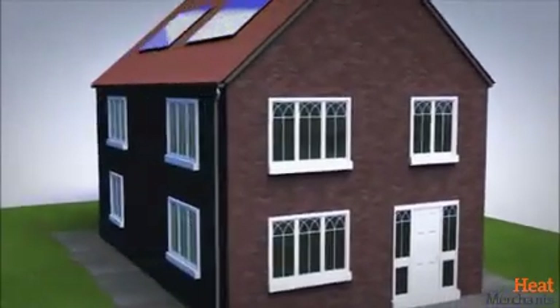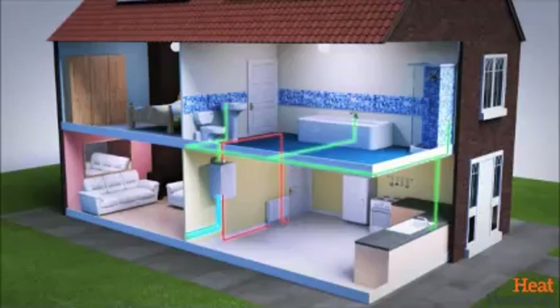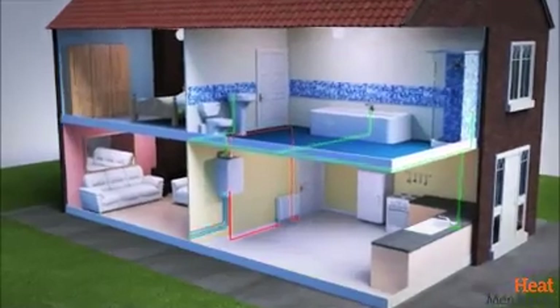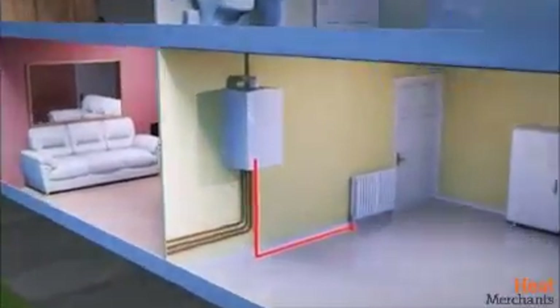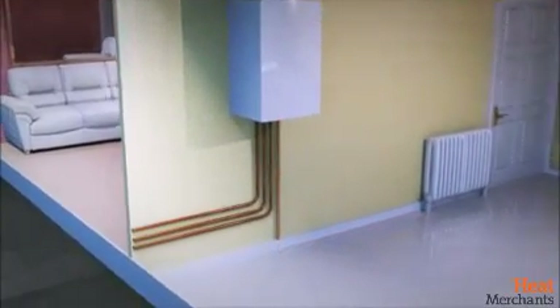Installation can be achieved in around a minute once the system is drained. For optimum protection, installation is recommended on the return to the boiler after the last radiator on the system. We believe it's the quickest filter installation in the industry and so simple.